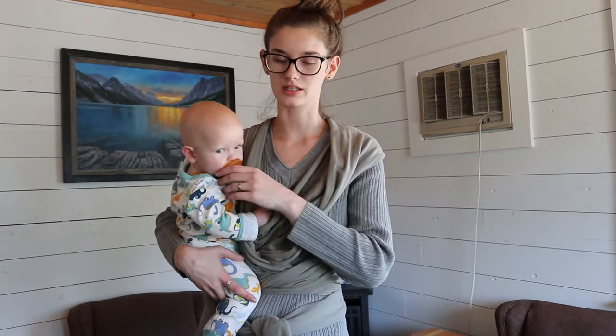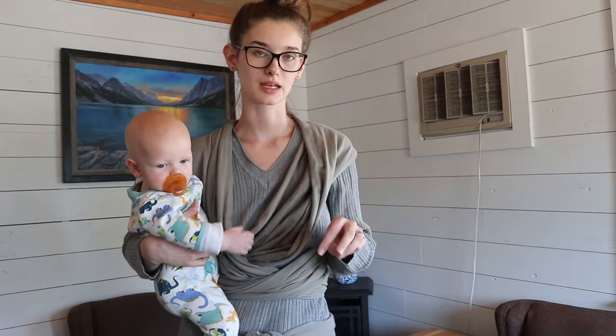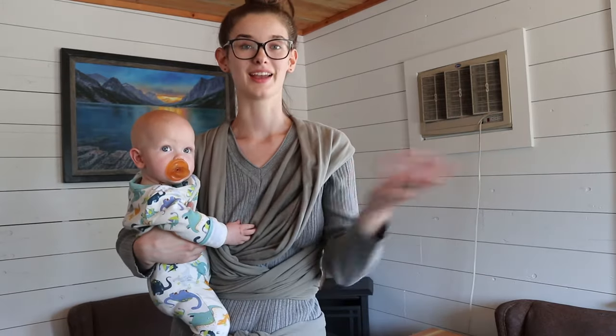That's how you do the cross cradle carry. There are a couple of different ways to tie it and do it — that is just the way I enjoy the most and it feels the most secure for me. I hope this video was helpful. It's a little shorter than my other babywearing videos but I hope it was helpful. Don't forget to go check out my babywearing playlist — I have all sorts of tutorials, different holds and wraps, how to tie and wear your baby in slings, the strap-type carriers, how to wear them on your back, all sorts of stuff. I'll link that down below and up in the cards so you can easily find it. Thank you for watching and I'll see you in my next video — bye!